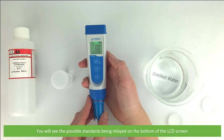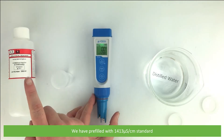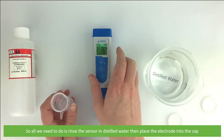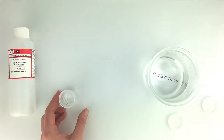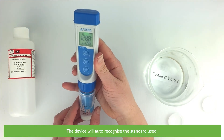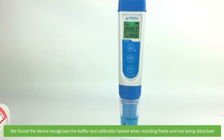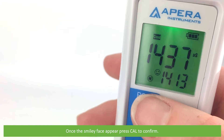You will see the possible standards being displayed on the bottom of the LCD screen. We have a pre-filled cap with our 1413 microsiemens per centimeter standard, so all we need to do is rinse the sensor in distilled water and place the electrode into the cap. The device will auto-recognize the standard being used. We found that the device recognizes the buffer and calibrates fastest when standing freely and not being disturbed. Once the smiley face appears, press the cal button to confirm.